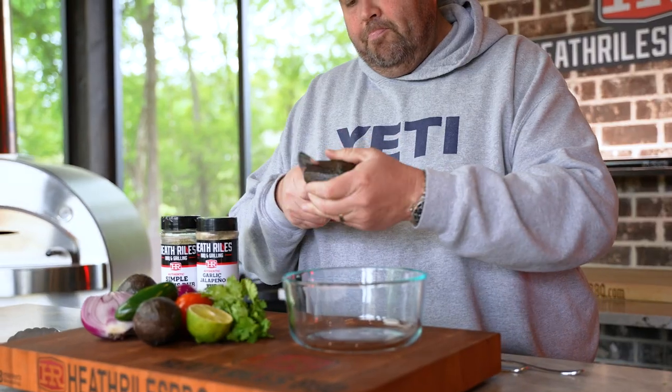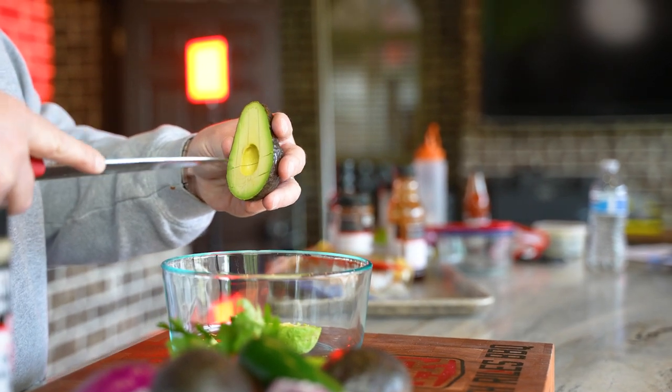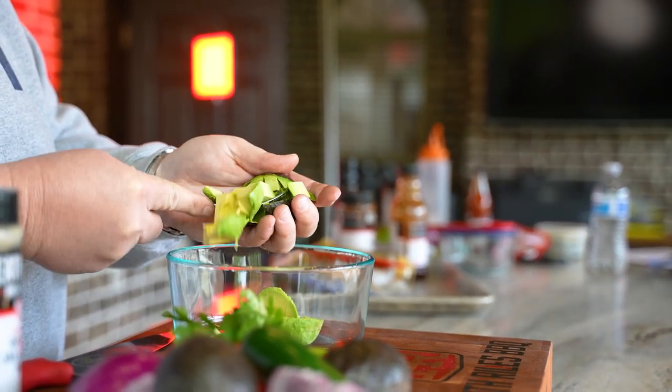Let's make some simple, easy guacamole. I'm going to start off with three regular or smaller size avocados that are ready to go. Let's cut those up, get them in the bowl, and go ahead and get our avocados mashed up.